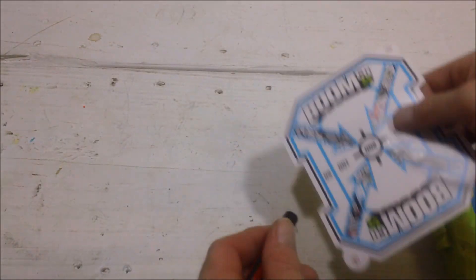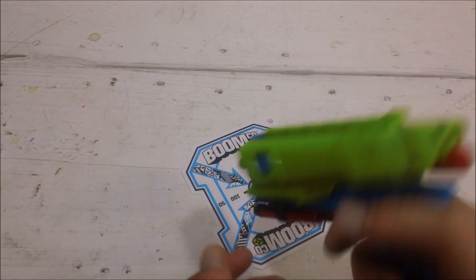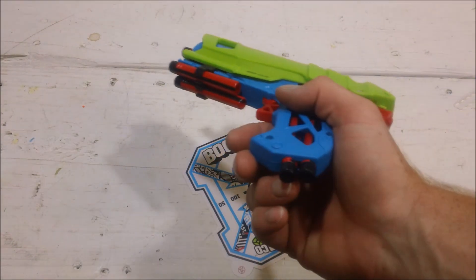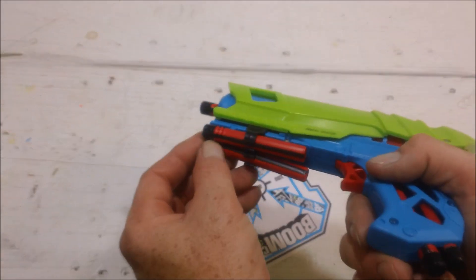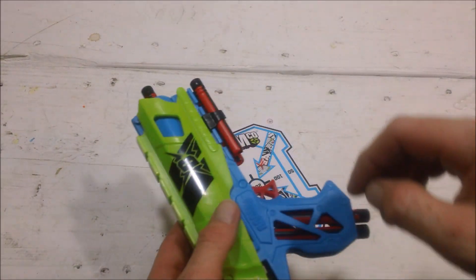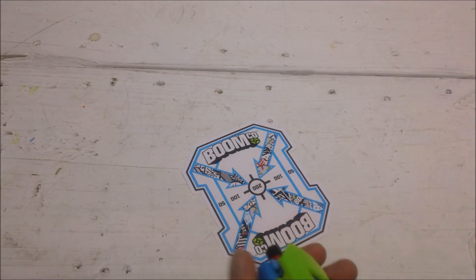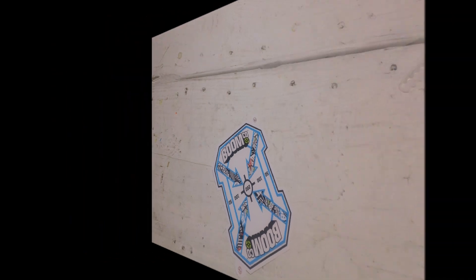It's a decently potent little pistol even stock. As a backup, it holds two darts in the grip, two darts in the little ammo carrier, and one in the barrel — so you can have five at the ready. Throw that in a holster and this is supremely accurate. Very neat. I'm going to turn around and shoot at the board over here.